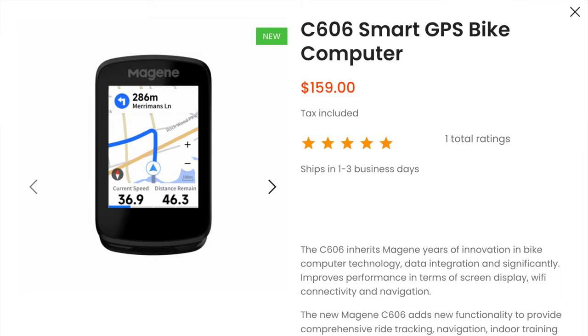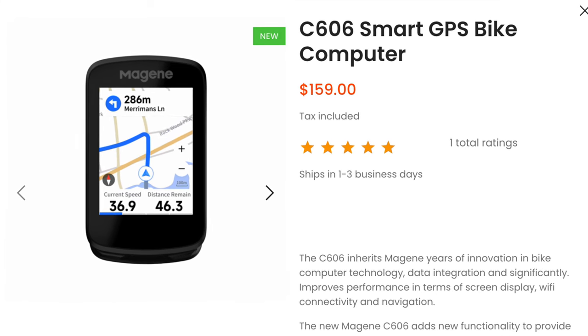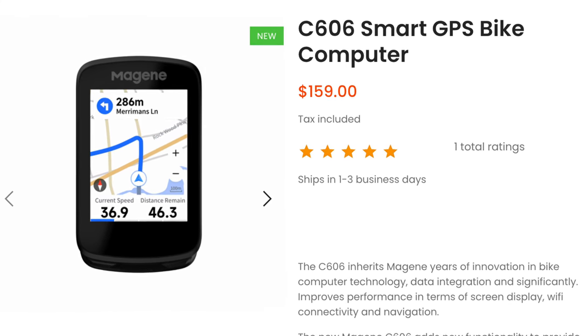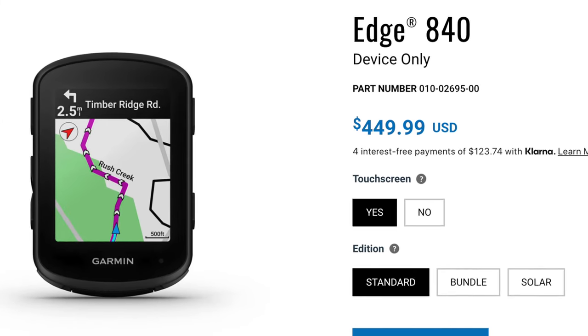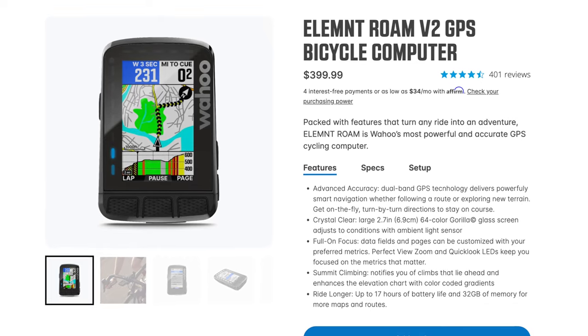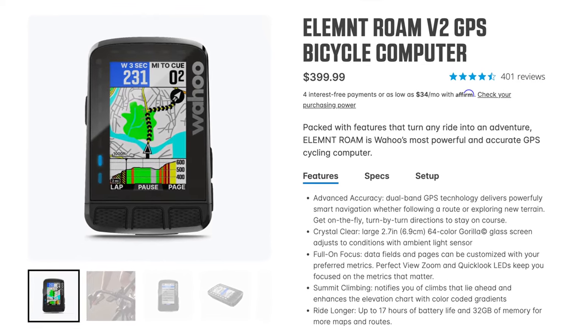At the top of this video I touted this unit as feature-rich and extremely well-priced, so let's dig into the specs. The C606 is currently Magine's top-of-the-line cycling computer and has a retail price of only $159. That's more than 60% cheaper than the Garmin Edge 840, which retails for $440. It's also more than 50% less than the Wahoo Element Roam V2 at $400. And it basically has all of the same features, if not more or better in some areas. This is not a comparison video, but if you go feature by feature, the Magine more than holds its own.